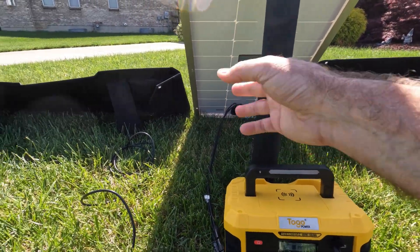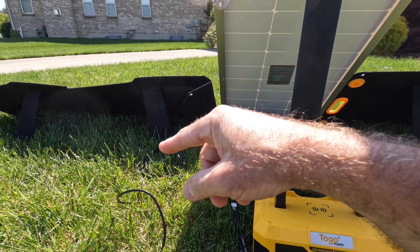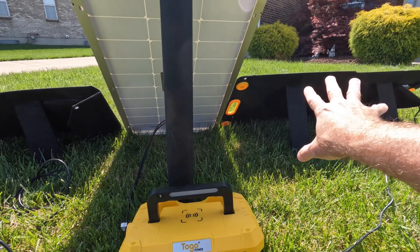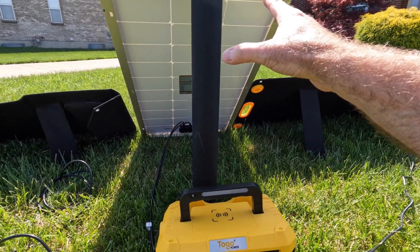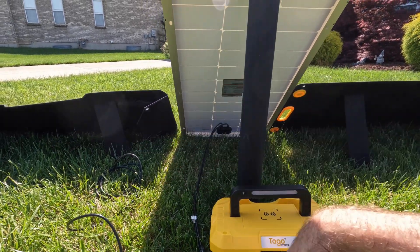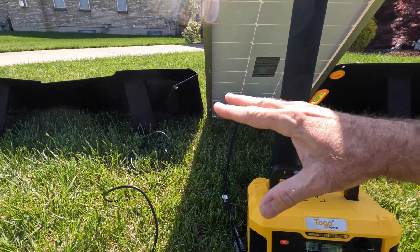So the Rock Pals — and this is kind of what I expected. I reviewed the Rock Pals about a year ago and bought that one with my own money. Togo Power provided this one to me, and Boujard V provided this panel to me as well — just to disclose that. But you can see the difference here: the Rock Pals is the least efficient of the bunch.